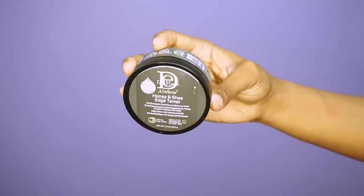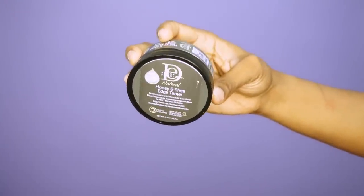To control my edges, I'm going to be using the Design Essentials Honey and Shea Edge Tamer. Not only does this tame my edges, but it also provides a lot of nourishment to my edges. I really like it — it gives great hold as well.